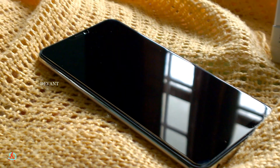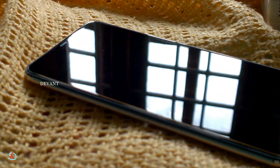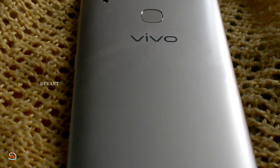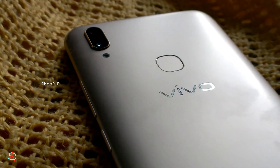On the front we have the 24 megapixel camera along with a couple of sensors. Here's a look at the phone from all angles — this is what the phone looks like.